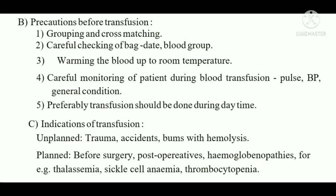Precautions before blood transfusion: First, perform blood grouping. Second, perform cross-matching — separate the RBC and plasma of the donor and recipient and cross-match them. Third, carefully check the blood group and expiry date. Fourth, warm the blood to room temperature. Fifth, carefully monitor the patient during transfusion — pulse, blood pressure, and general condition.